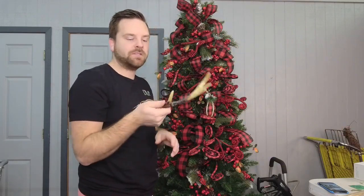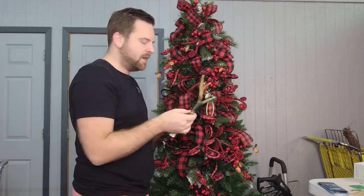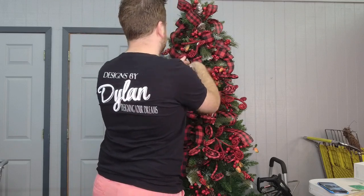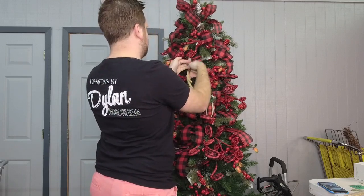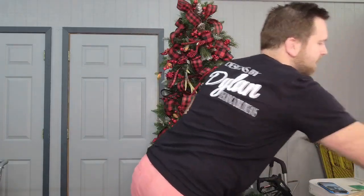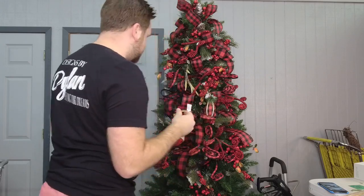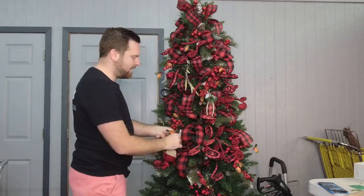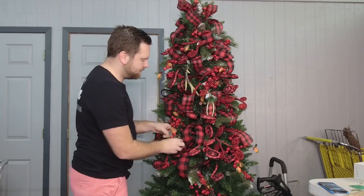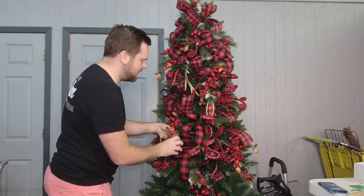Look how fun these bells are — these horns are lightweight, so you can either stick a pick in them or put them right on the tree. Our rustic theme is going to lighten everything up a bit. We're going to put a few of those on. If you do have large oversized shatterproof balls, you can put those on earlier because they're meant for depth — stick those way into the tree.